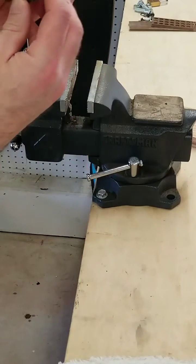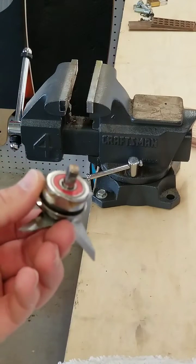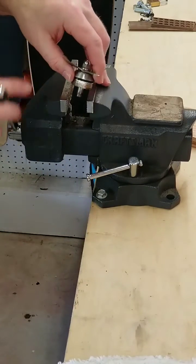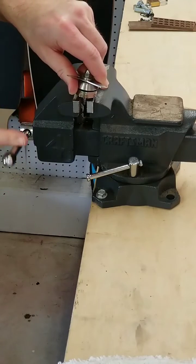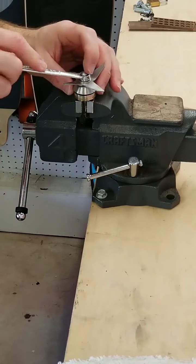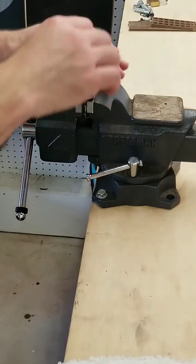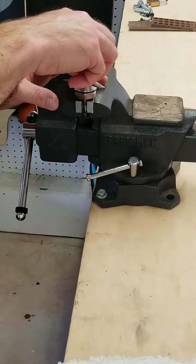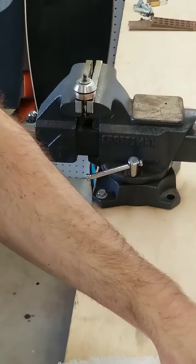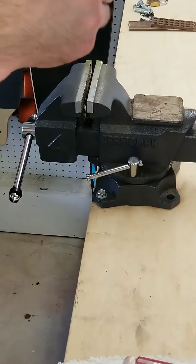When you put that in the vise, it doesn't need to be too tight — it's just there to hold it. Next step: to remove the blade. You want to be careful here. I put it in the vise very loosely — you don't want to damage that shaft at all. Just grab a 3/8-inch wrench and that nut comes off the top real easy. There's a washer, then the blade, and then another washer underneath there.